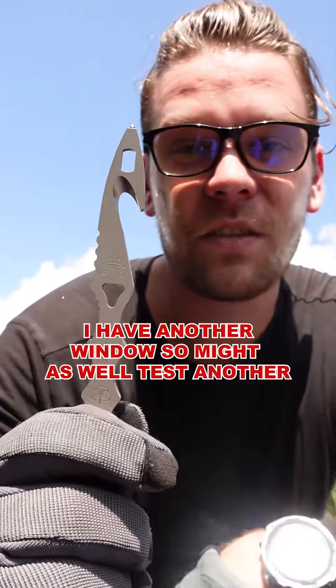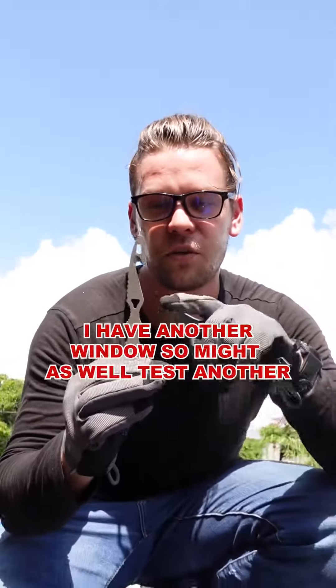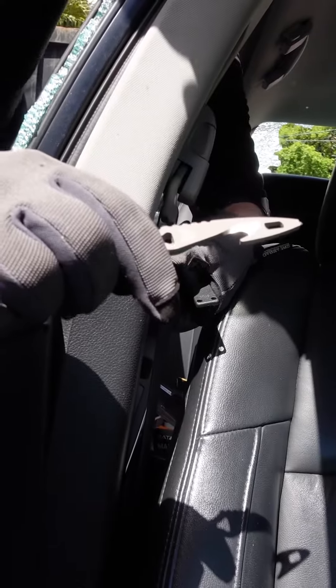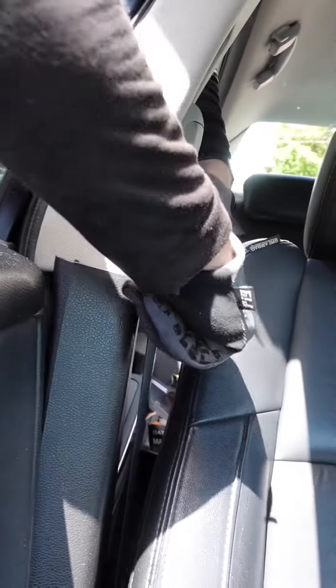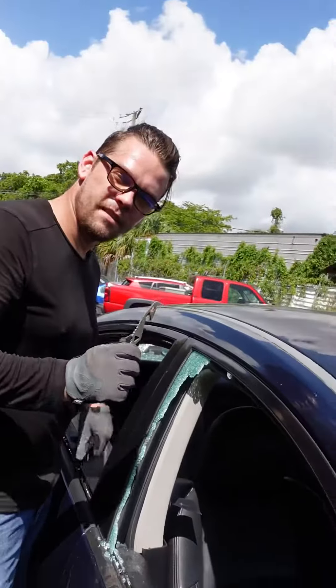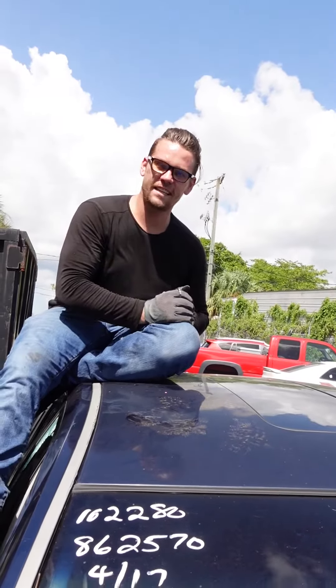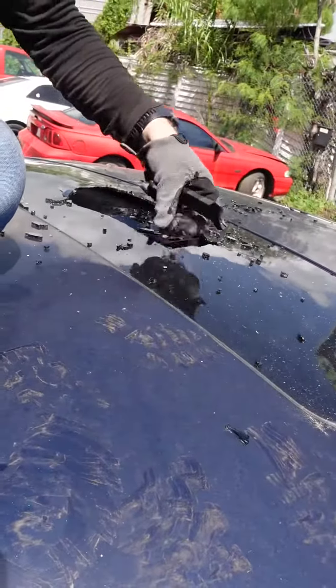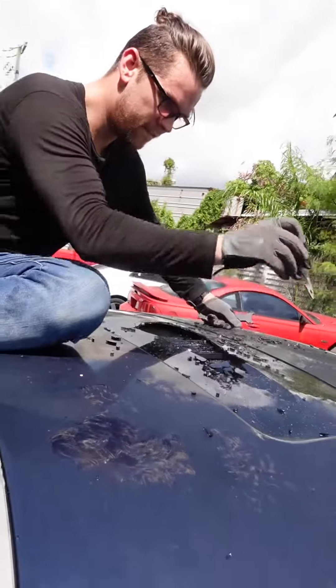Today we're gonna be testing out the SOCP by Benchmade. This is a rescue tool with a seatbelt cutter and a window breaker. First we're gonna try out the seatbelt cutter. Ready? Now that's pretty smooth. Everyone ready? Safety check. Voila. Works pretty smooth.